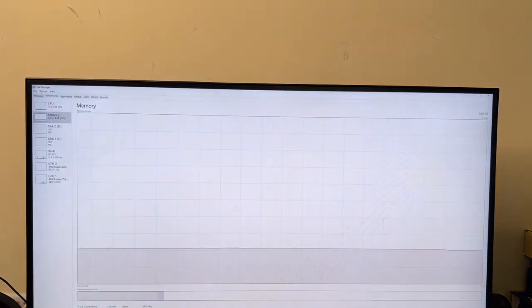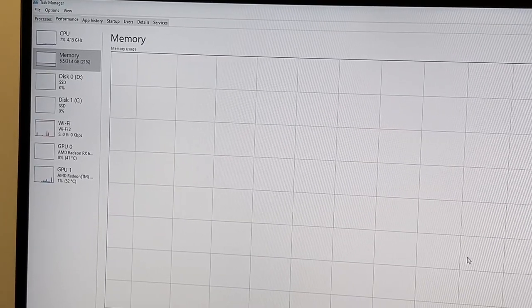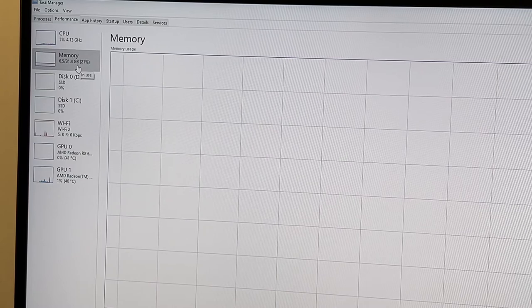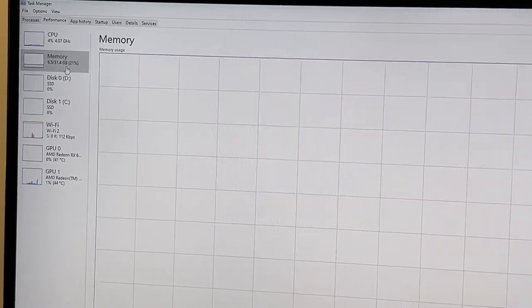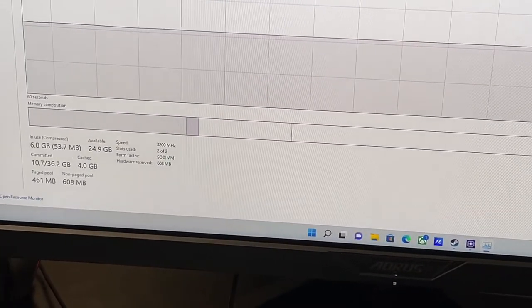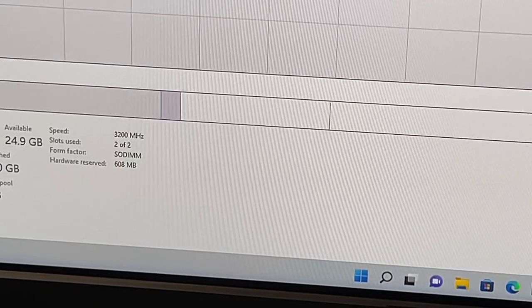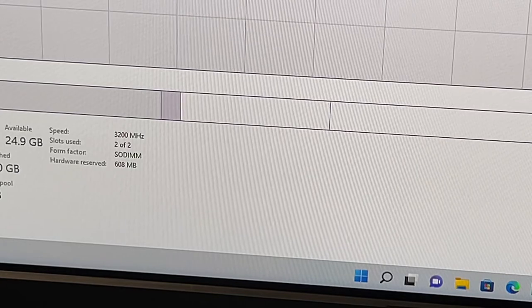Let me jump into Task Manager to show you — right here in the corner it's showing 31.4GB, so you already know Windows takes a little for itself. Everything is registered as it should be. Down at the bottom of the screen you can see the advertised speed according to Task Manager is 3200MHz with both slots in use.